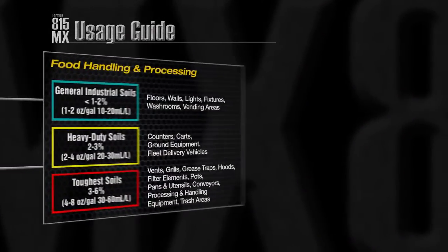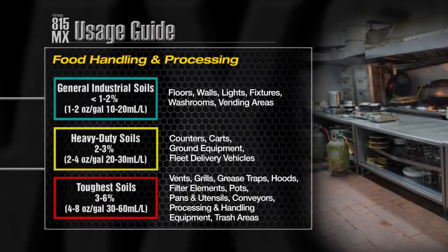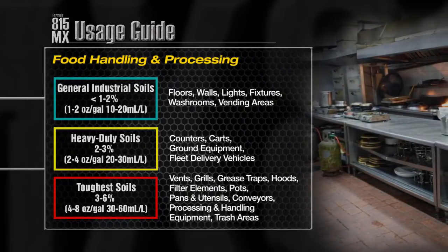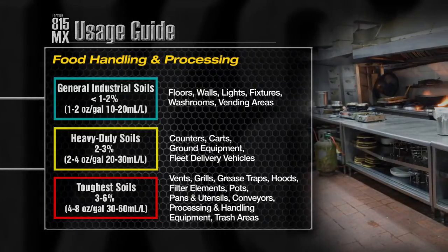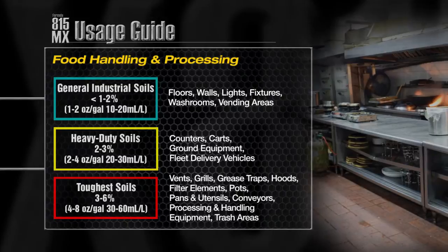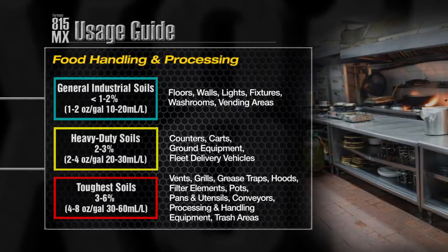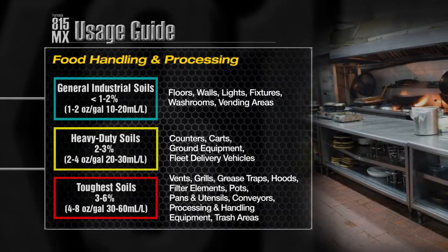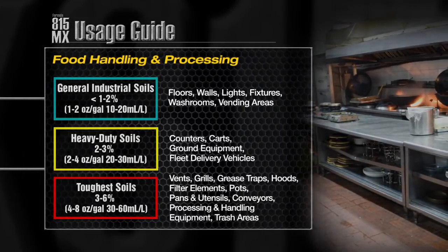Food handling and processing areas can be tackled by varying the dilution to clean the following areas. General soils such as floors, walls and fixtures. Heavy duty soils including counters, carts and fleet delivery vehicles. And the toughest soils such as vents, grills, hoods, pots, pans and utensils, and processing and handling equipment.